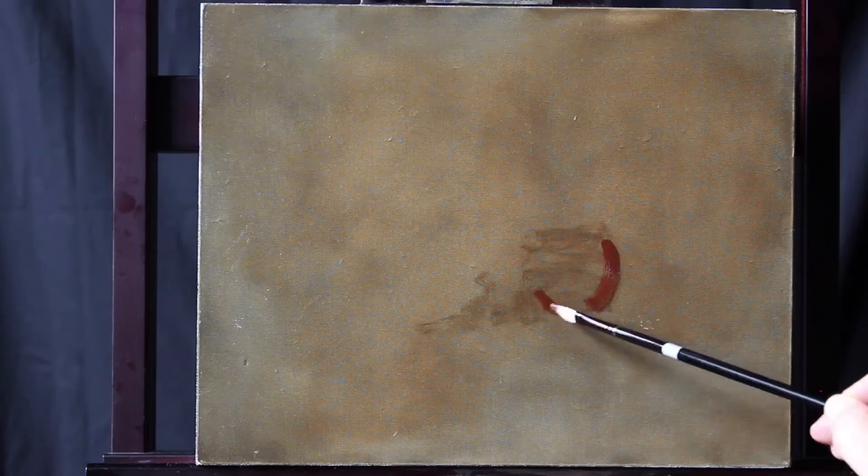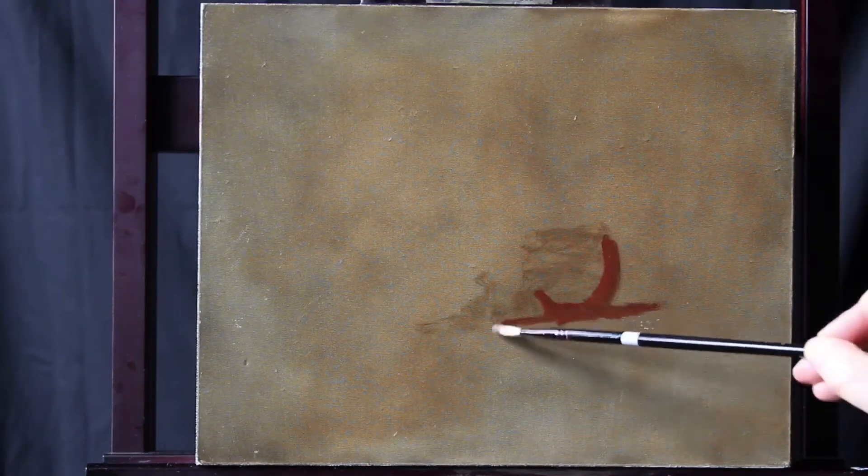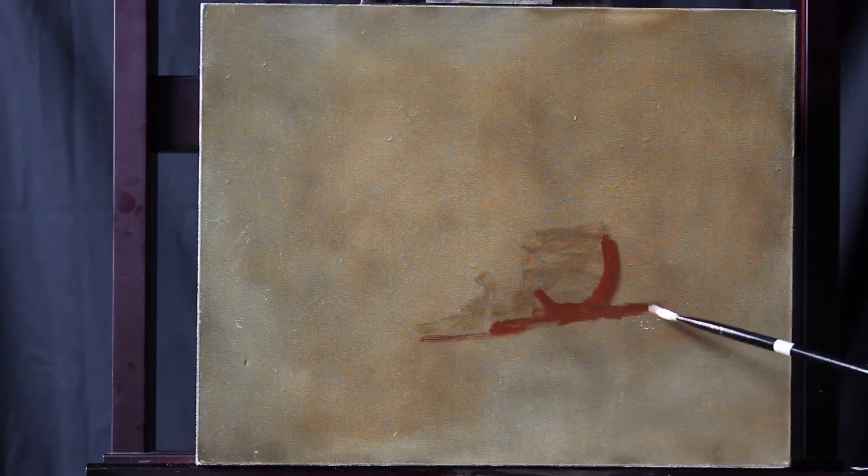As we put our shadows on, we want to try to keep them as a single unit — one single shadow shape.